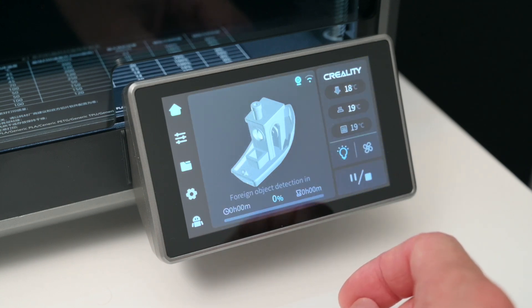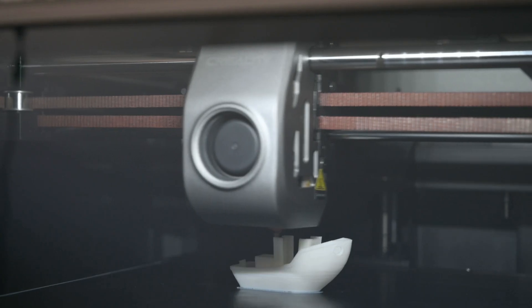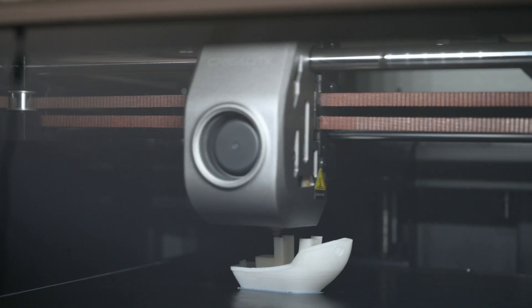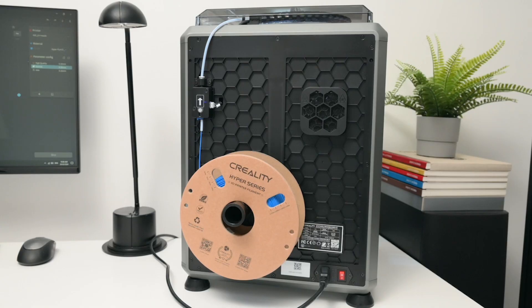The user interface is easy to navigate on the touch screen — we can control the printer, start prints, and view settings and the print progress. When using the touch screen to start a print, it's good to see there's a 3D model of the object on the screen, which makes it easy to select the correct file for printing. At the back of the printer there's a removable spool holder, filament run-out sensor, the power connection, the power switch, and the exhaust fan with the active carbon air filter.